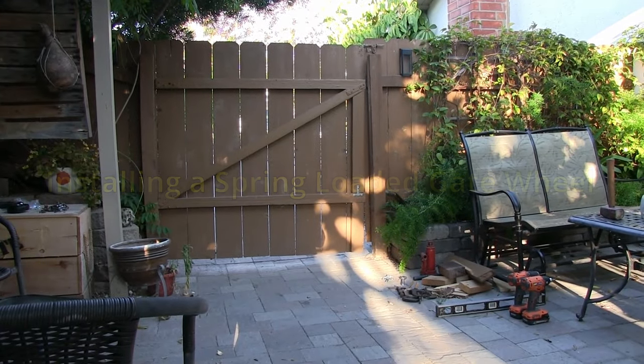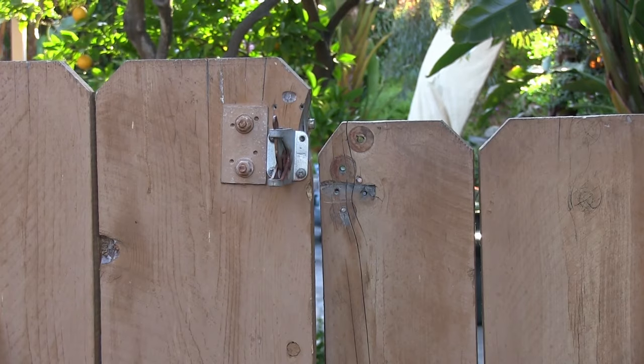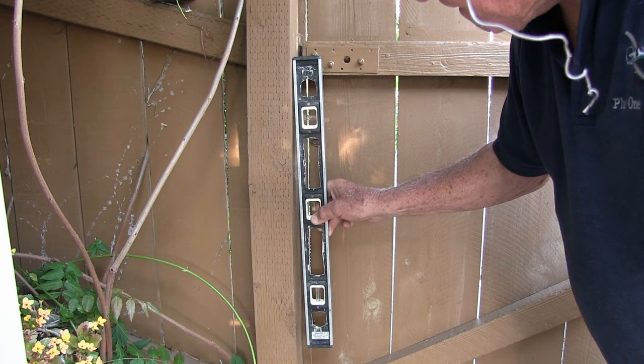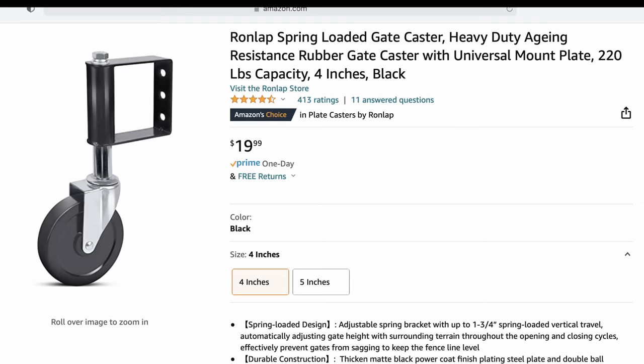The gate to our backyard was sinking out of alignment over a period of years. It was definitely the gate post listing. To correct the post set in concrete surrounded by pavers would have been a real job. I decided to purchase a Ron lap spring-loaded gate wheel kit from Amazon.